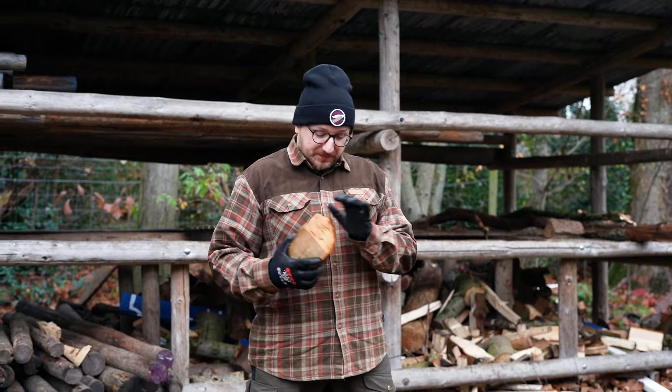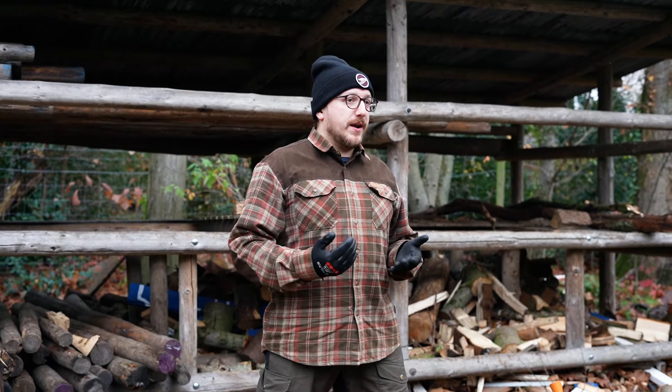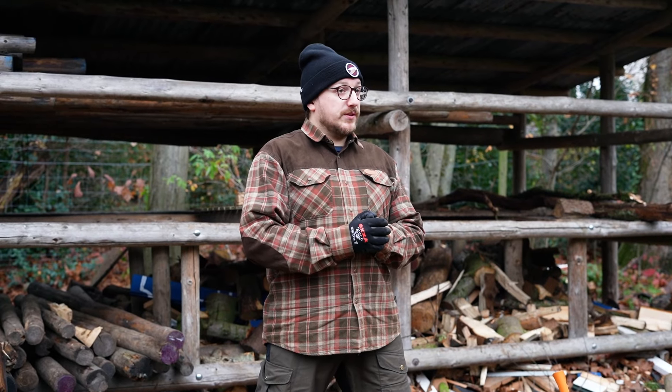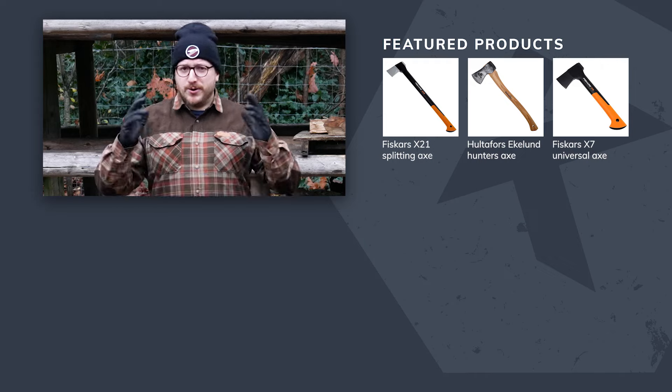All that's left to do is to stack the wood, leave some air gaps in between, and let the wood dry for the recommended amount of time for your type of wood. Now you'll certainly be the best wood splitter in your neck of the woods.